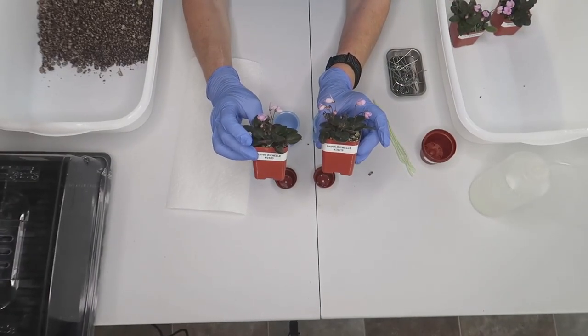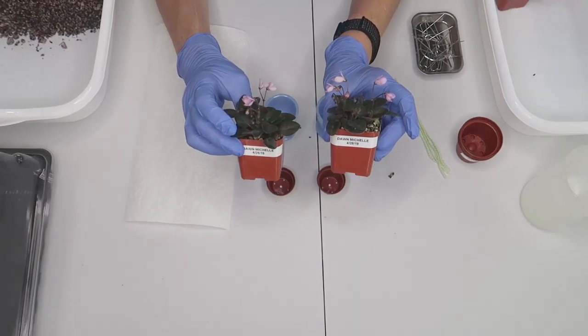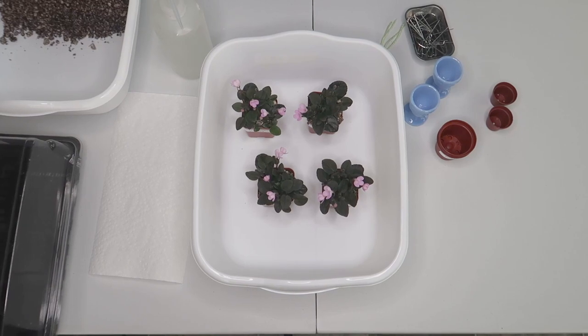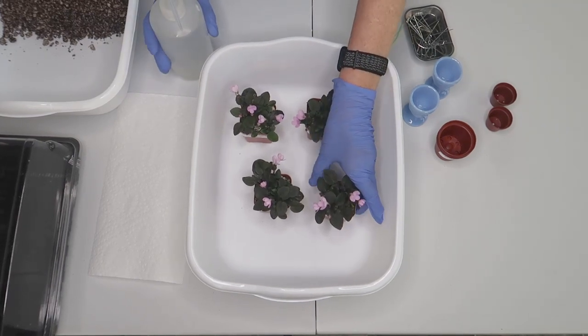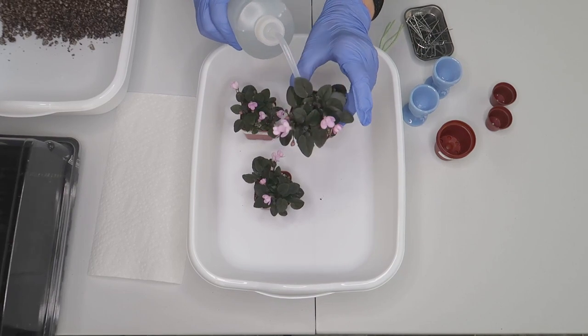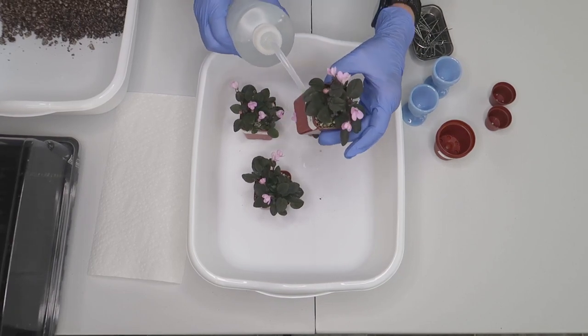I like to begin with a rather dry leaf pot so that the leaves are softer and less likely to break. Right before I take them apart I water thoroughly so that the roots come apart easier and without too much damage.